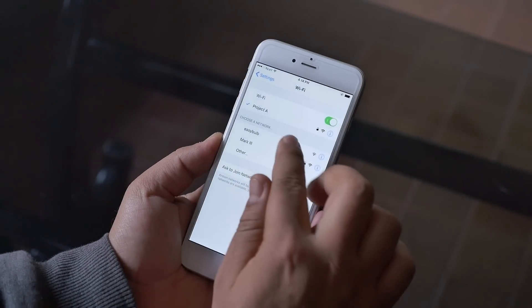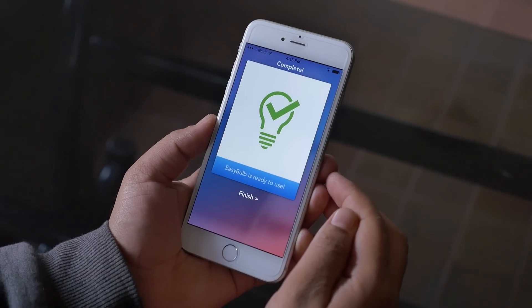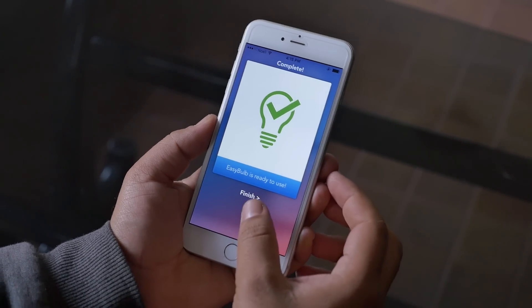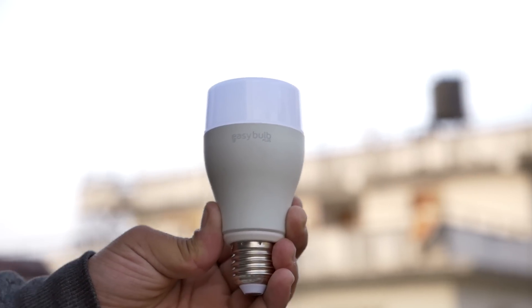And once that's done, you are good to go. Now let me just tell you, this bulb has a universal mount, meaning you can fit it into any regular bulb holder.